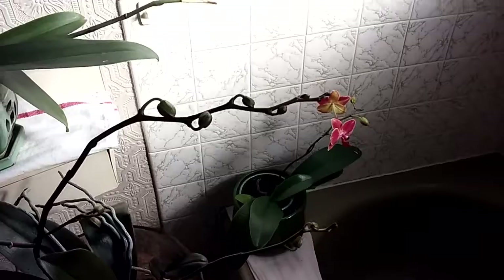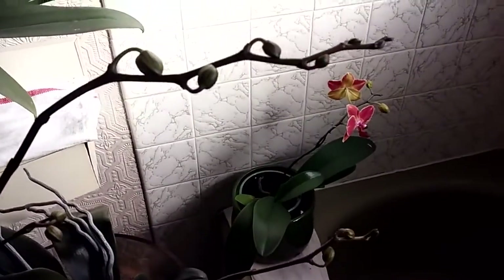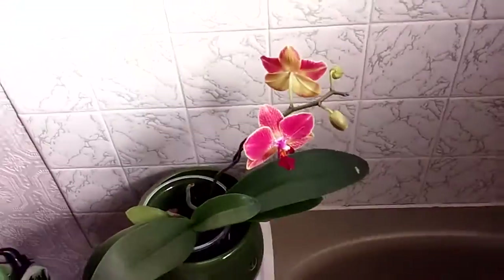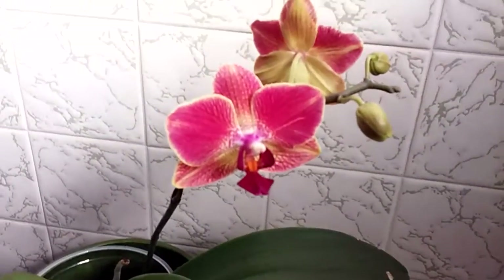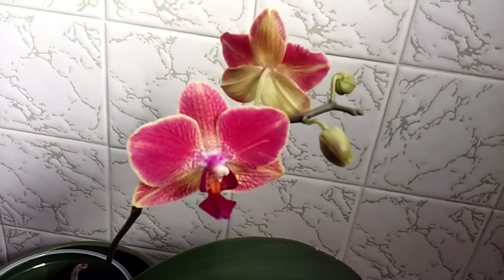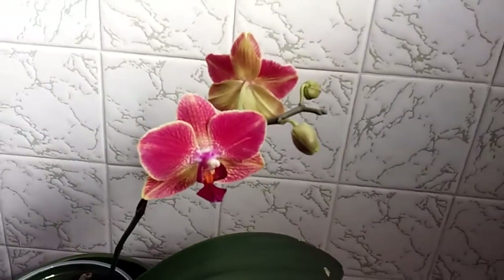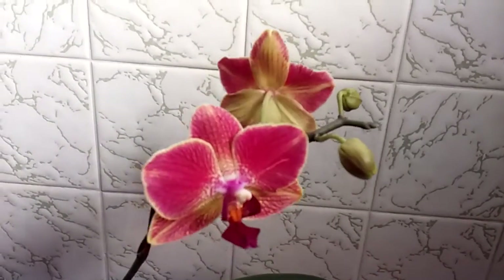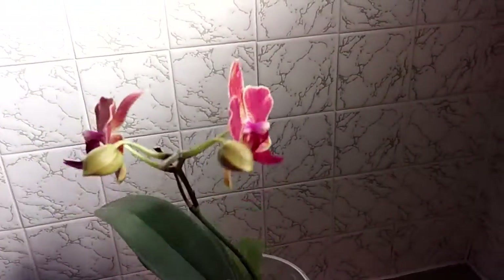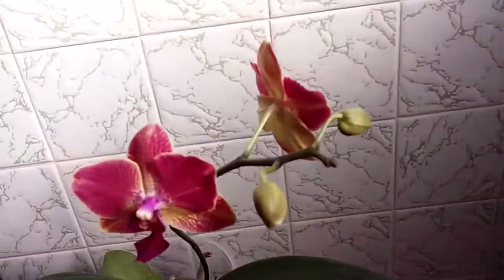Hello to all of my YouTube orchid friends and family out there — doing a quick update, but mostly I wanted to say Happy Mother's Day to anybody that is in the UK. Those two have opened. Let's see if I can not make anybody seasick while I turn. Now this is the one that I bought this winter blooming, and then she decided to bloom again.